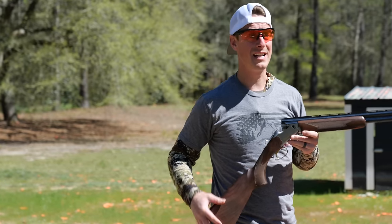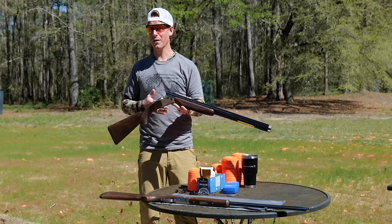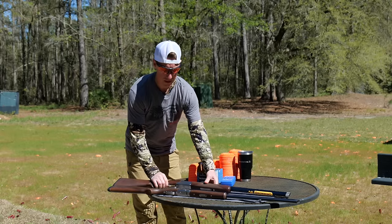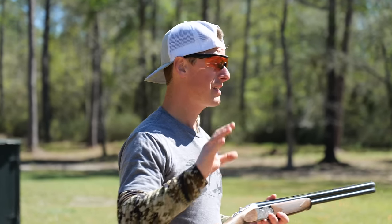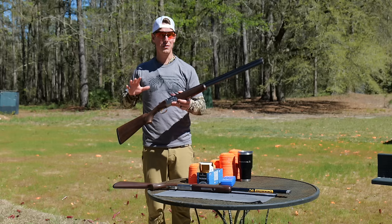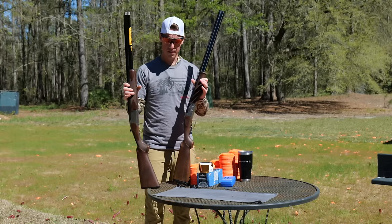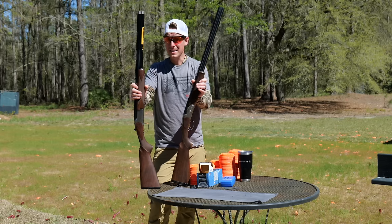We're going to put these guns head-to-head. Looking at the specs, they're both 20-gauge over-unders at roughly the same price point. The Satori Hunter has an MSRP of $2,269 while the Beretta Silver Pigeon is a little more at $2,350, though I got both from Reed's for less than that. They're both field guns — intended use is upland hunting, though you could shoot some clays with these as well.